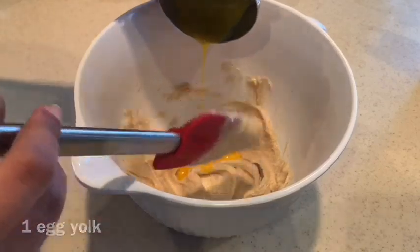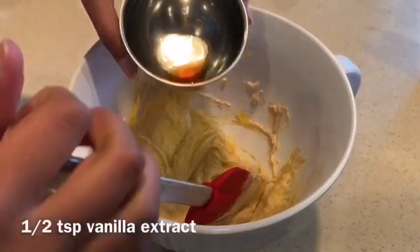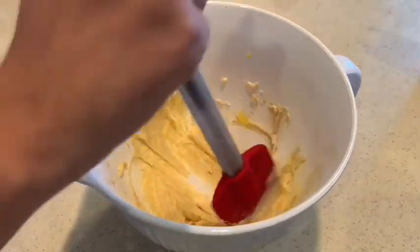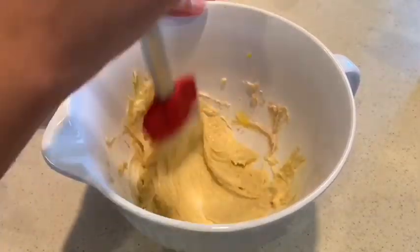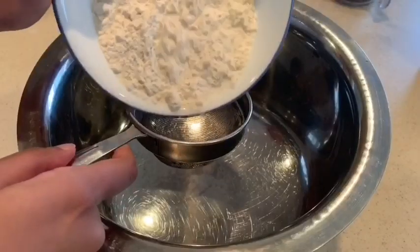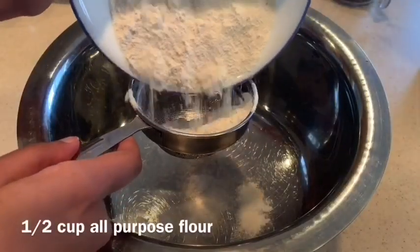Most recipes ask for one egg yolk, but I feel like it's pretty much up to you whether you want to put the entire egg or just the egg yolk. Next I am putting in half a teaspoon of vanilla extract.